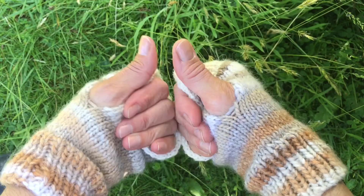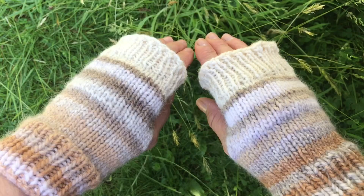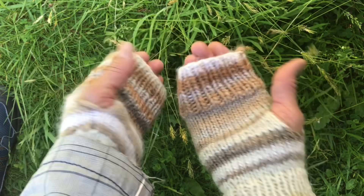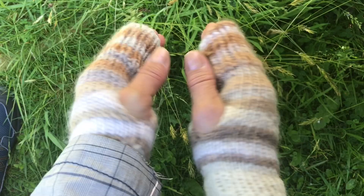Here they are. With the thumbs, I could put some ribbing around the thumbs if I wanted to, but I probably won't. These are on the other way around — so as you can see, they're kind of versatile. You can have that light-colored ribbing as the wrist part or the finger part. That's totally up to you.